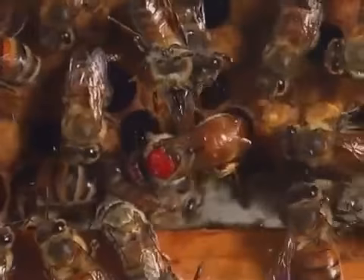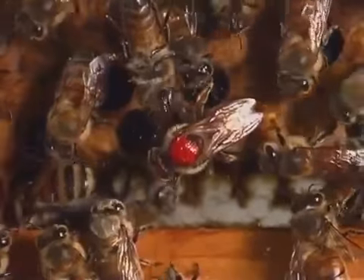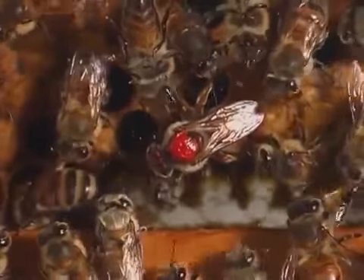The queen bee is larger than the worker bees. She lays about a thousand eggs each day.